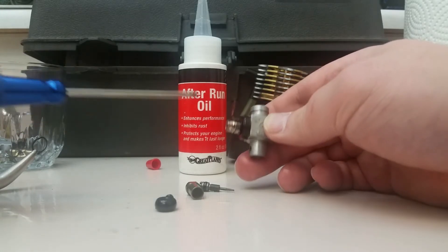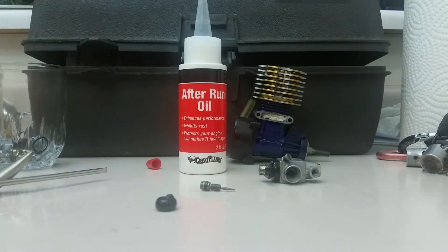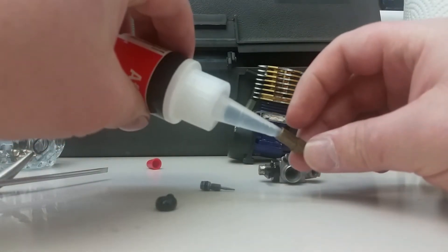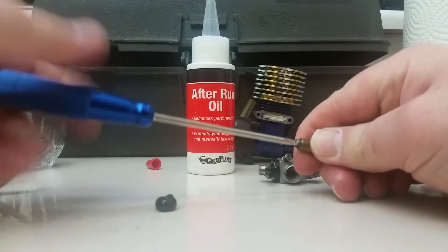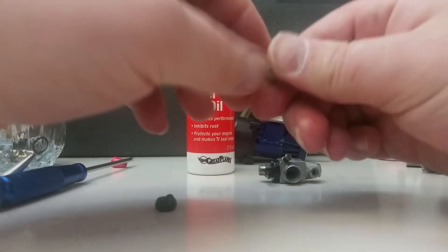We're going to go factory setting on this, which is pretty much flush with the outer ring. Next is the high speed needle — we're going to give that a little shot of brake cleaner too. I hope my other package gets here soon because I'm going to be doing an unboxing video in the next day or two. I got a mail slip and I'll have to go to the post office, but that'll give me an opportunity to make a YouTube video.